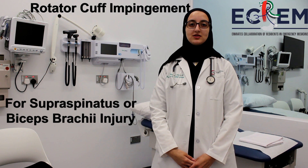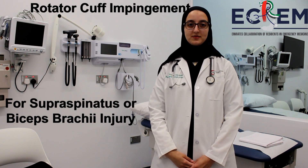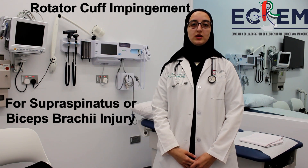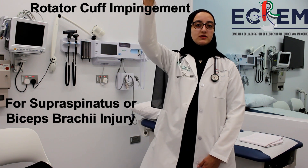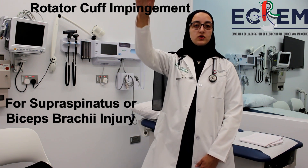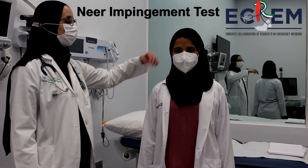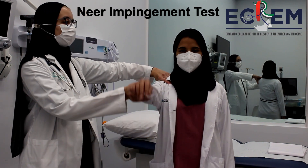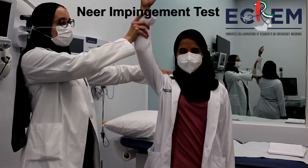To complete your shoulder examination, check for impingement using the Neer and Hawkins tests. To perform the Neer test, stabilize the patient's scapula from behind while passively elevating the arm above the patient's head. A positive sign would be pain elicited on this maneuver.